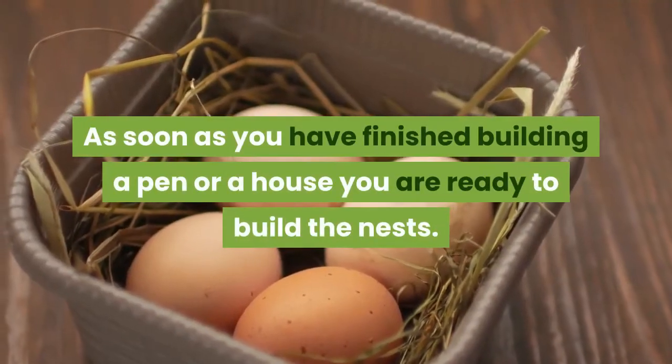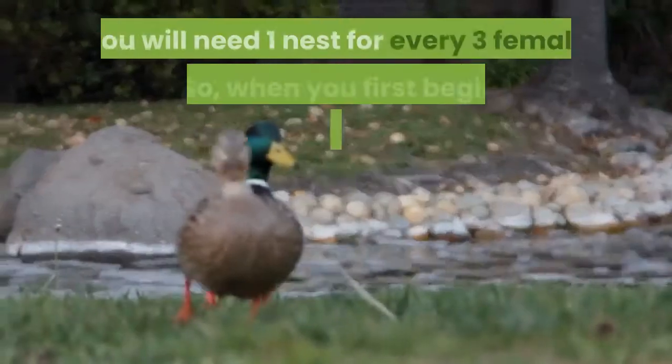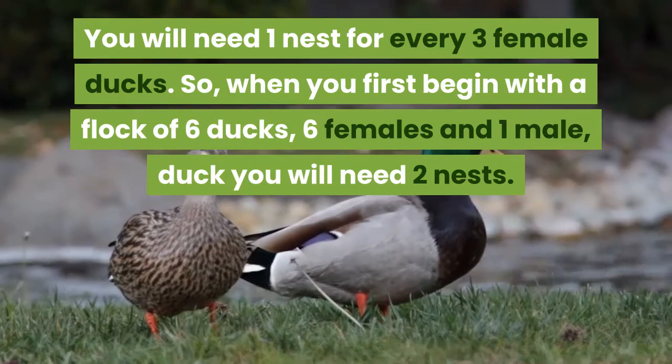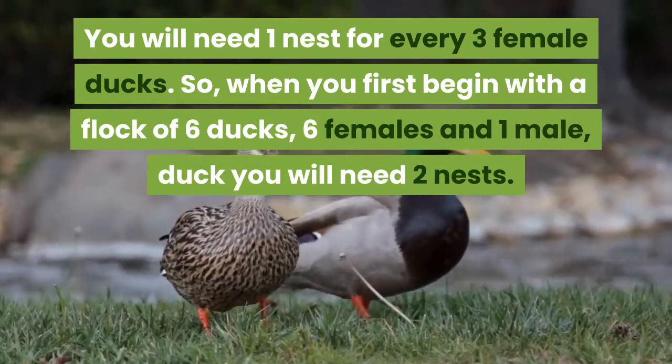As soon as you have finished building a pen or a house, you are ready to build their nests. You will need one nest for every three female ducks. So when you begin with a flock of six females and one male, you will need two nests.